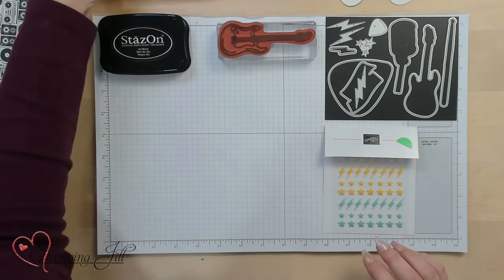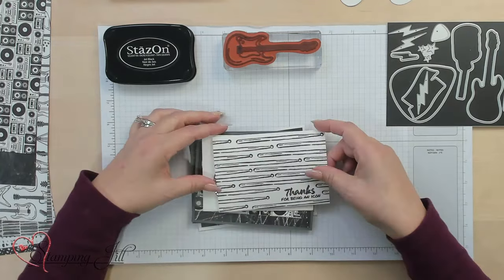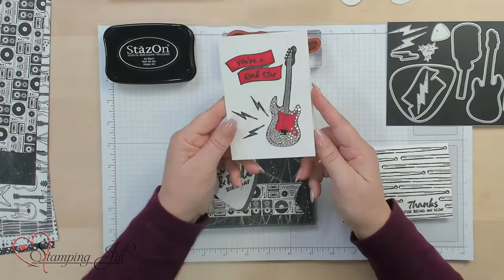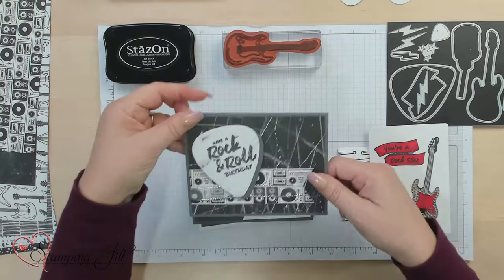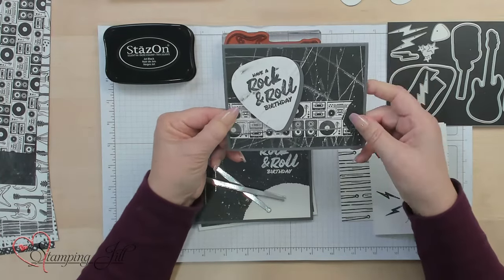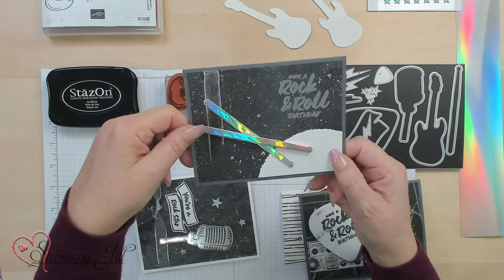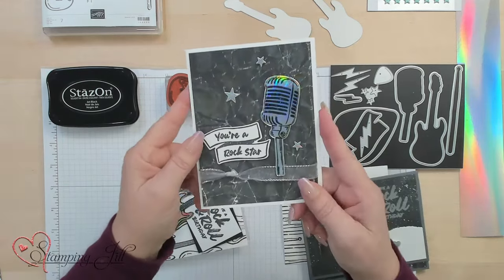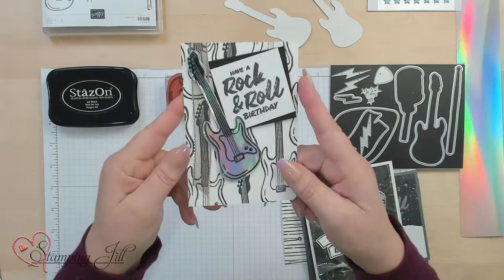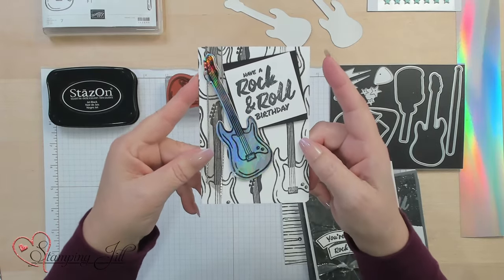Let me go ahead and show you some of the stamp projects I've already come up with. This is just a very simple card — just done in black with the drumsticks. This one I kind of blinged the guitar up. This is done with the designer series paper, using that guitar pick as a place to stamp the saying in. I have the holographic trio paper on there, and also used it on the microphone and the guitar. This is one of my favorite cards — it's really cool.